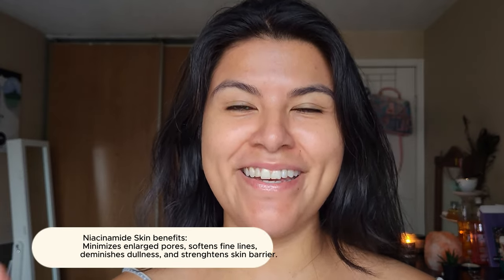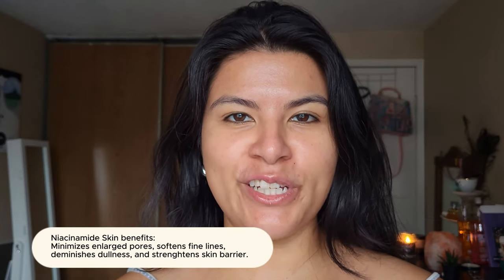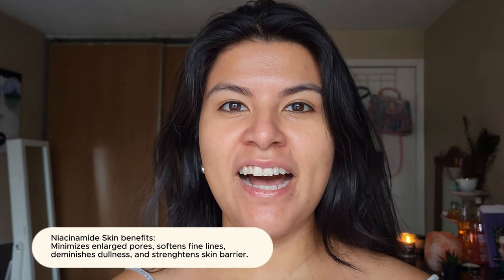One thing I'm a little worried about is that it has niacinamide in it. Even though it's a good ingredient with a lot of skincare benefits, I am kind of sensitive to it. I've noticed that every time I use a product with niacinamide I tend to break out. If I use it once it's okay, but it's not something I can use every single day.